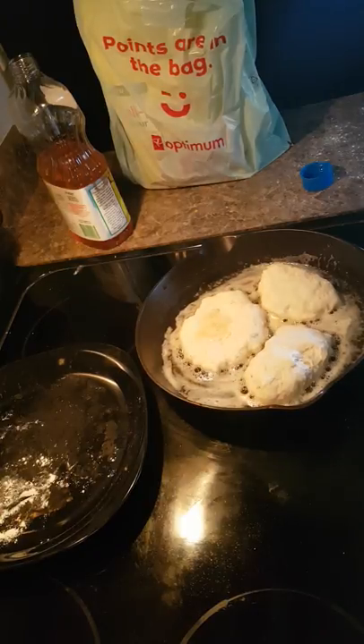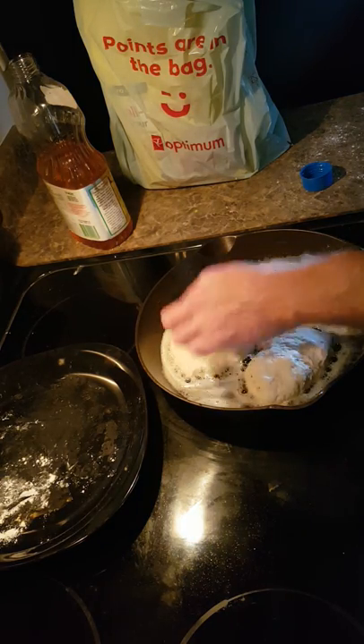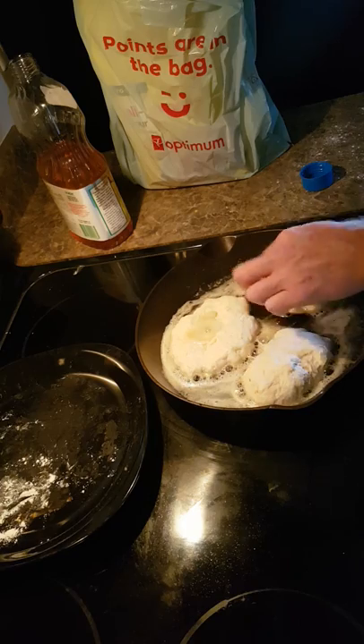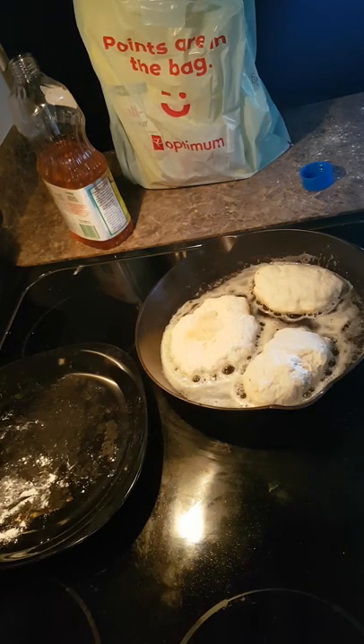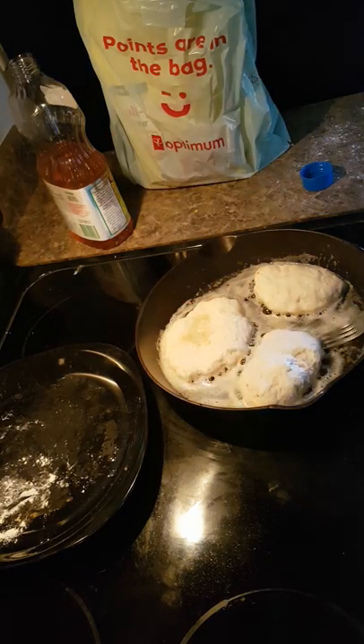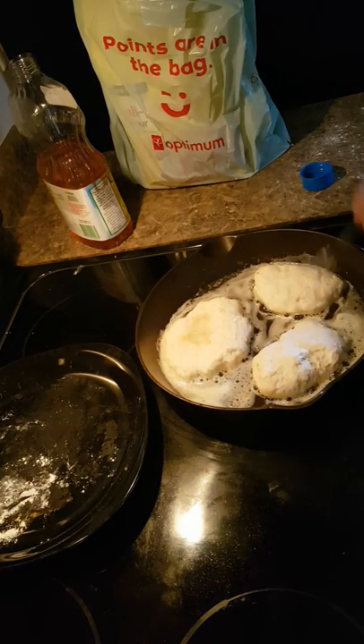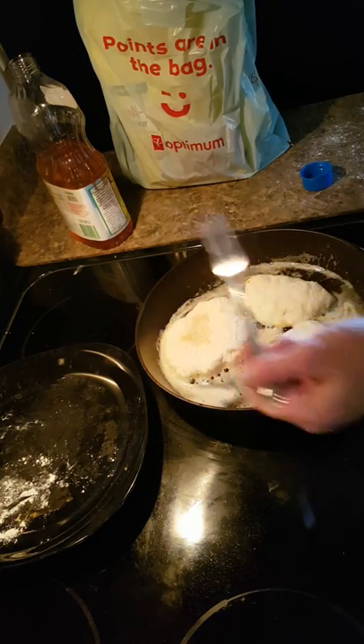Totens themselves are very fantastic with any kind of baked bean, or we used to eat them from a Jigs dinner. And again it's so simple. Keep an eye on them — it doesn't take a minute to brown. They will rise in the pan. You can already see the dough rising up.